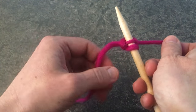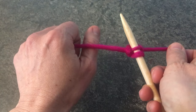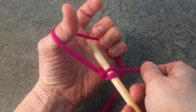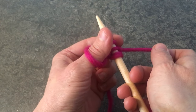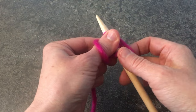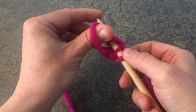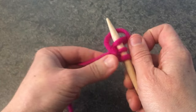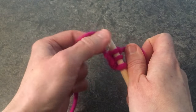So again, I'll show you. Make a fist, it comes over your thumb, turn your hand towards you, the needle goes through that loop, the ball comes around the needle, and you lift that loop with your thumb over the needle, and pull at right angles to get a nice even tension.